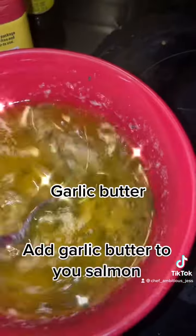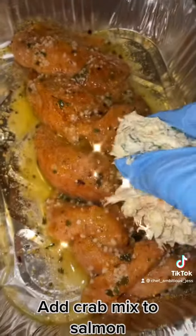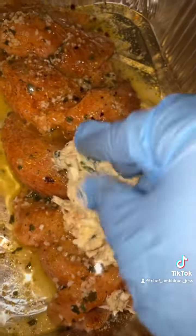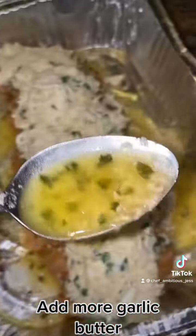Add garlic butter to your salmon. Add the crab mix to the salmon, then add more garlic butter.